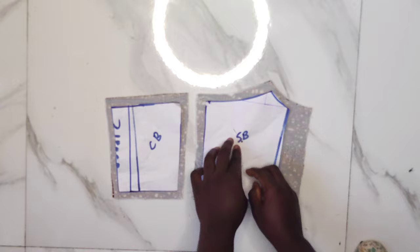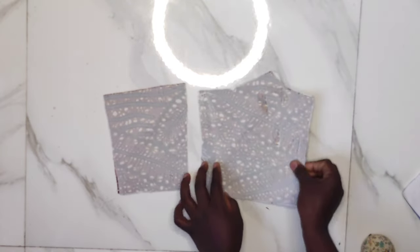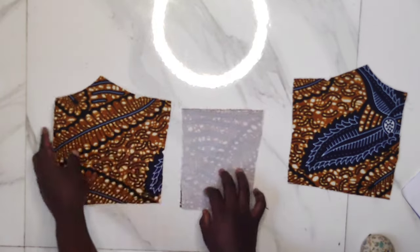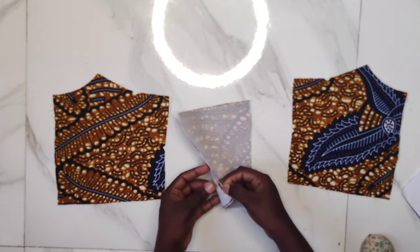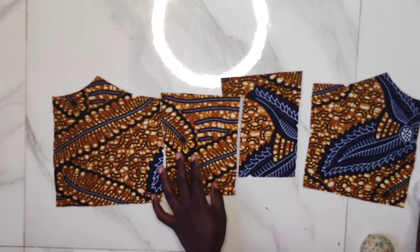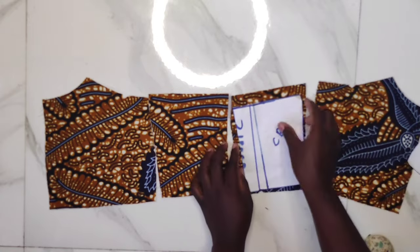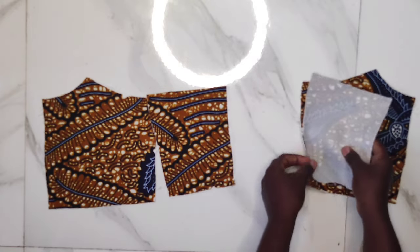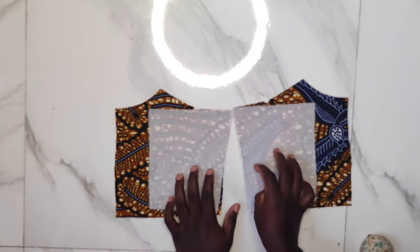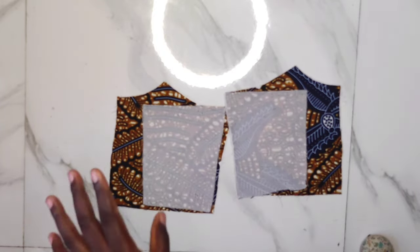For this back part, I'll explain everything once so the video won't be too lengthy. I'll remove my patterns, then open up the two back patterns and go ahead to join them. I use the pattern to identify which sides go together, then notch the side part and the upper part. I'll join the seams with half an inch — this part is very easy. I'll keep this aside and go ahead to stitch the princess dart.